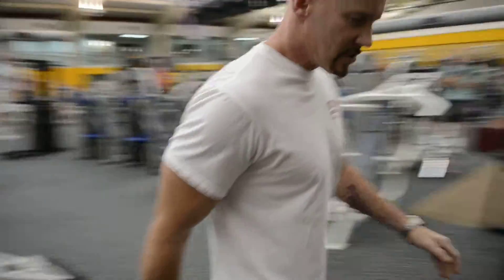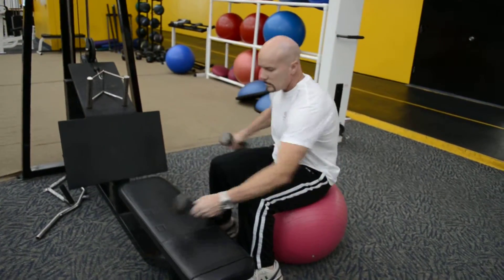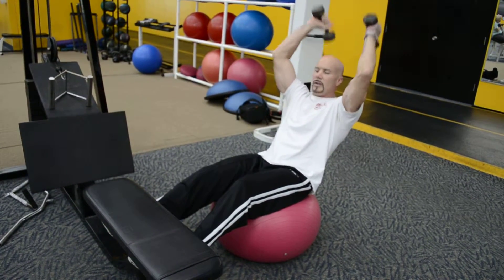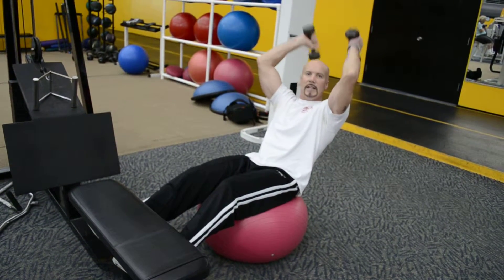Right to tricep extensions — sit in the pocket. Engaging the back. Push it down. It's one of the more difficult ones. It's a very major center of gravity. Pulling the back is a little more difficult. It's better to reduce the weight.